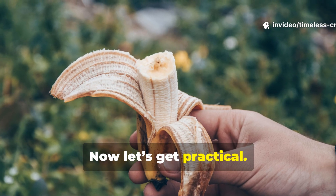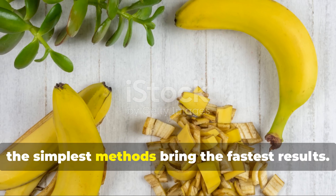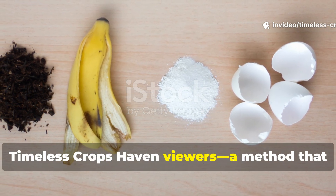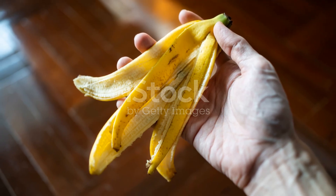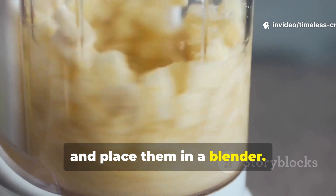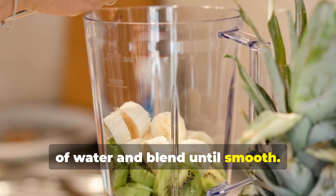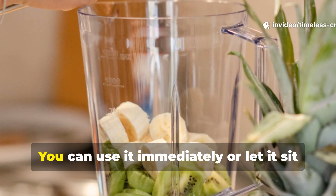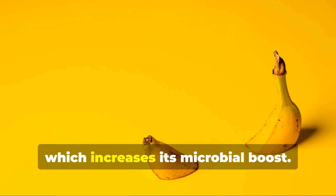Now let's get practical. You don't need fancy equipment or months of composting to make this work — the simplest methods bring the fastest results. Here's the best formula we've tested: take three medium banana peels, chop them into small pieces, and place them in a blender. Add one liter — that's about four cups — of water, and blend until smooth. The result is a nutrient-rich banana peel slurry, sometimes called banana tea. You can use it immediately, or let it sit for up to 24 hours to allow some natural fermentation, which increases its microbial boost.